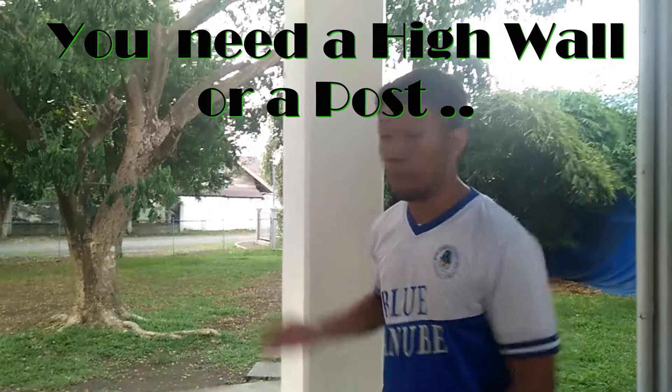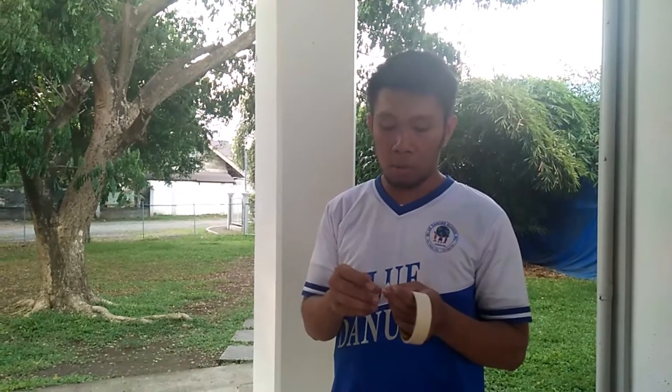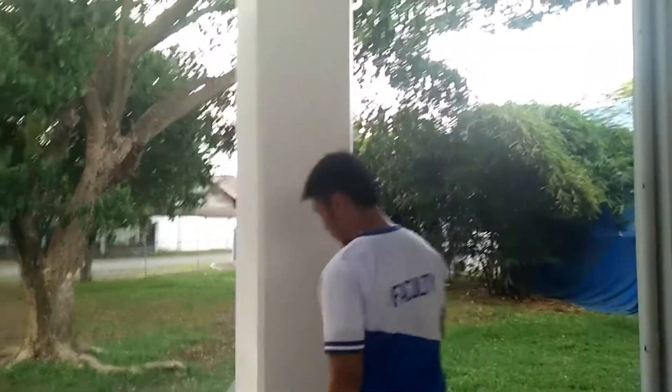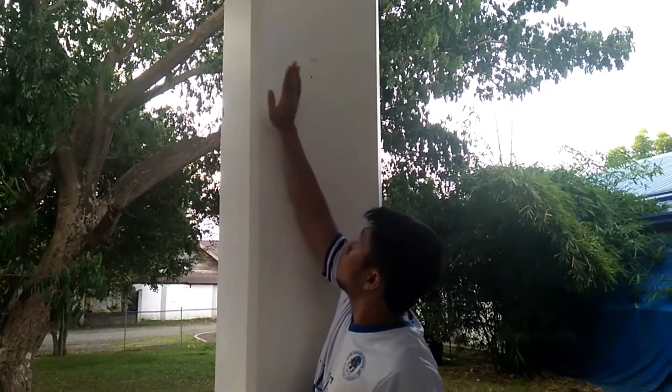First thing that you need to have is a wall or a post like this one. The first step, you need to have a tape. To measure your vertical jump, you need to get your starting position first. To do this, put a tape on your finger and then stand near the post and reach as far as you can. That mark will be your starting position.